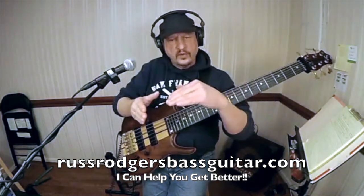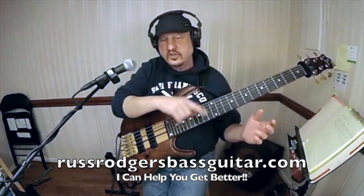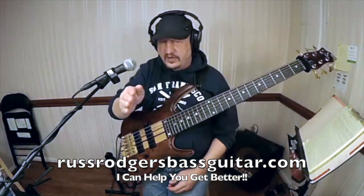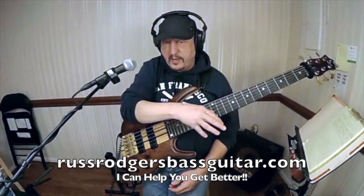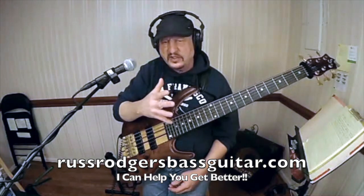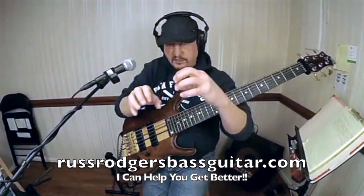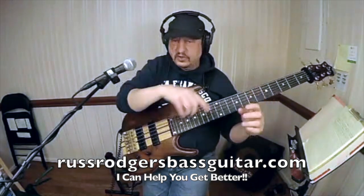Work on this side of the diamond, and when you work on this side of the diamond, don't worry about the other sides, because this is going to be a work in progress. If I'm focusing on this side of the diamond, the other sides may suffer a little bit — be a little scruffy and not as tight and precise as I want — but I'm not working on that now. Let the total focus be here, in the development of that. Then circle around the diamond.